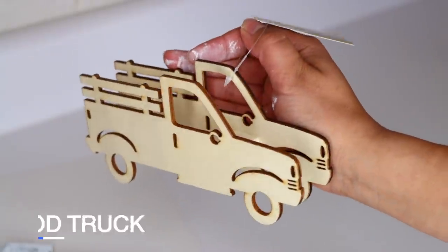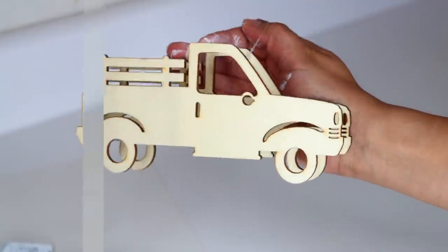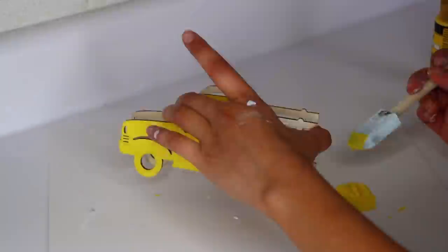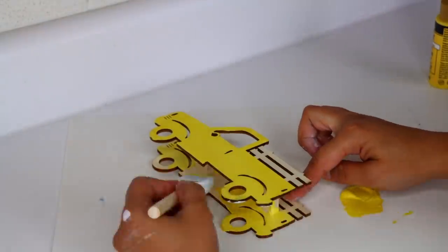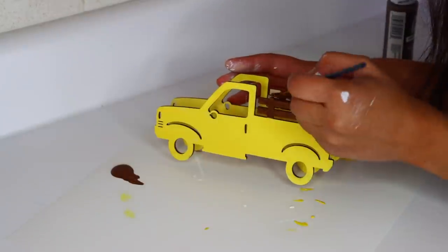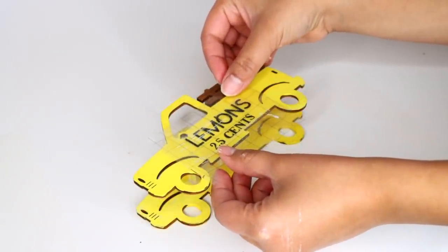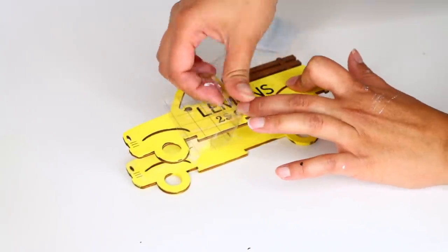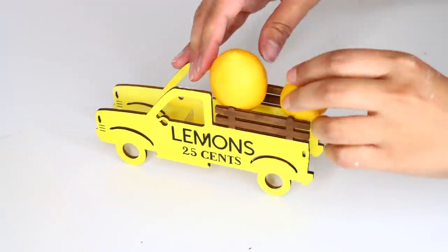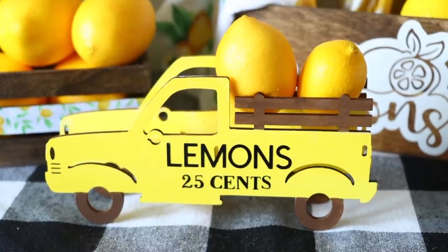This next project is so easy. From Dollar Tree, pick up one of their wooden trucks and paint it whatever color you like. I'm using Folk Art yellow light paint for the lemon theme, painting the truck body yellow but the bed and fence-looking part brown. I'm using another Cricut vinyl piece that just says 'Lemons 25 Cents' — I just used a font for that one, not a design space image. I placed that at the front of the truck and rubbed it into place. Then to the back of the truck I just squeezed in some Dollar Tree lemons — and that's it. It's a great addition to a tiered tray.